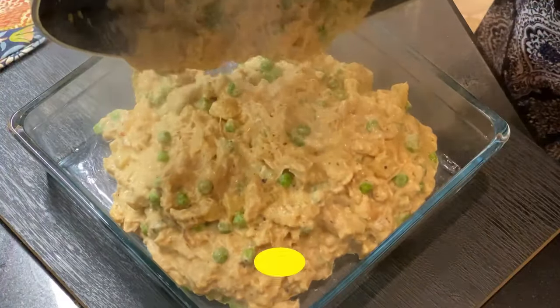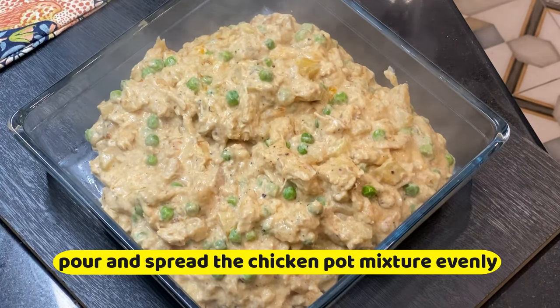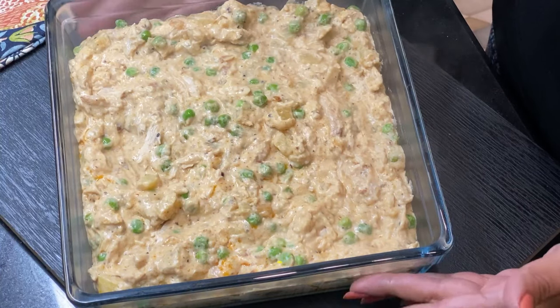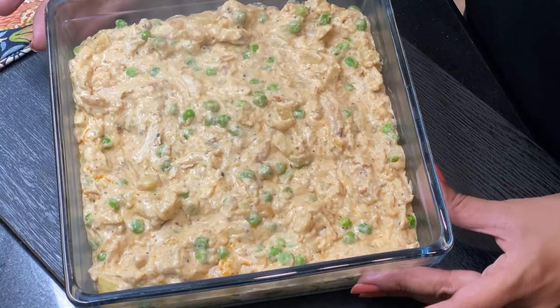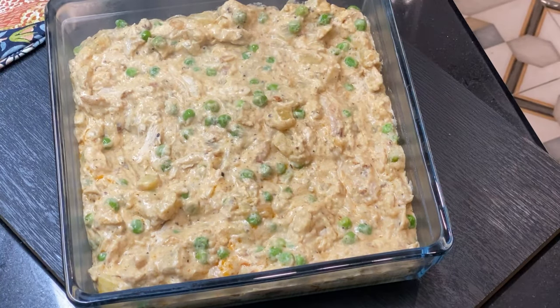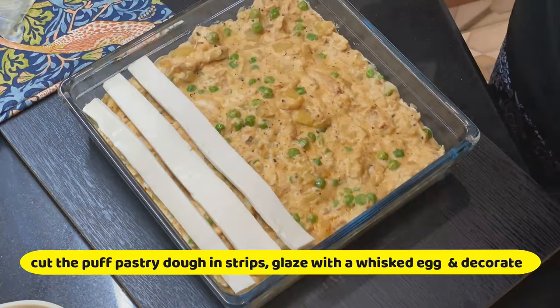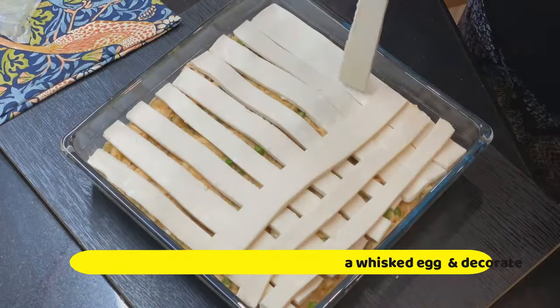Now I am going to grease my 9 by 9 inch pan and fill this up, spreading it evenly. Meanwhile we will cut our puff pastry strips. I am using store-bought puff pastry and decorating it — this is my style, but you can decorate it any other way.